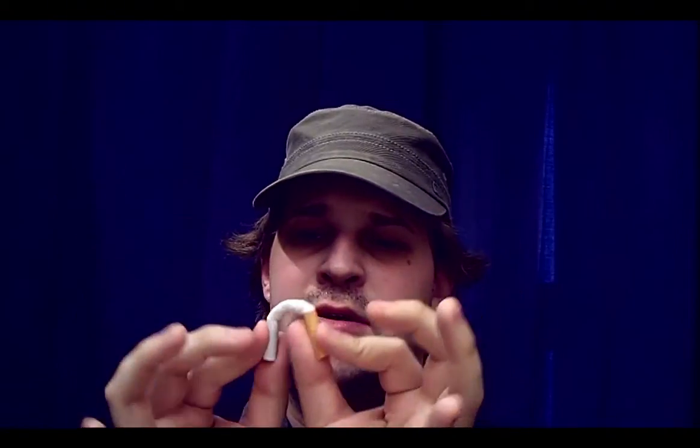Now you make your bet. You're going to have to give away a couple cigarettes to your friends, because they're going to try. And as soon as they do, they're going to break it, because they can't tie a cigarette in a knot. That's not how it works — that's why the trick is so good.